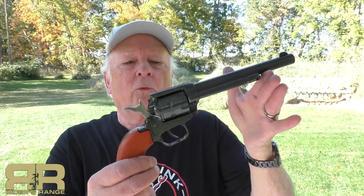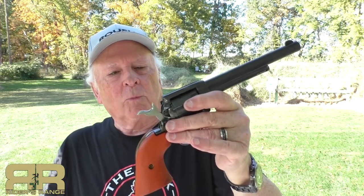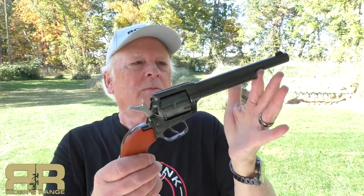The Heritage Manufacturing Rough Rider, 6.5-inch barrel, .22 long rifle, convertible. We're going to shoot it, we're going to talk more about it, and find out if this is — other than being a fun gun hopefully — if this is going to be worth the price. Stick around.